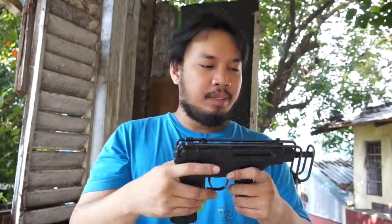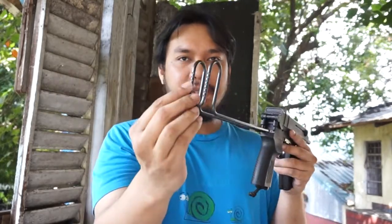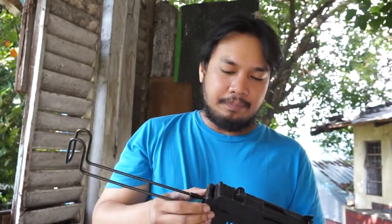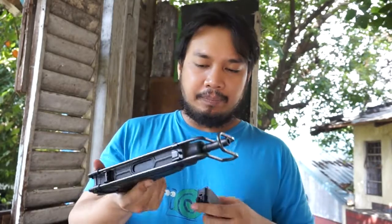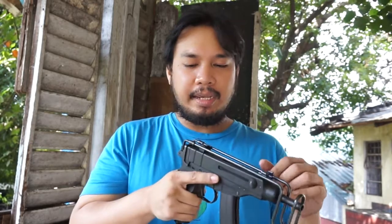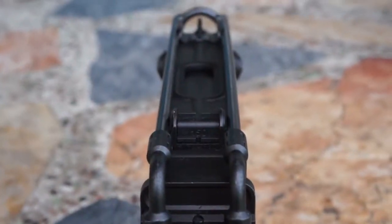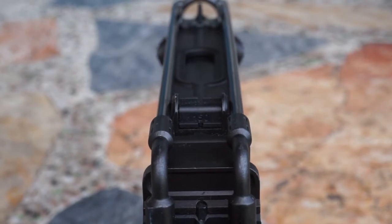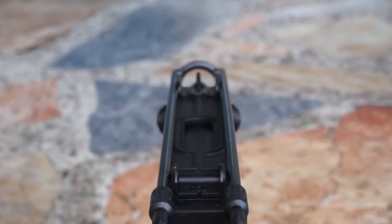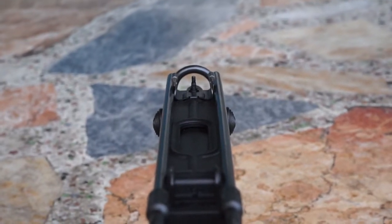Let's look at some of the features. It has a folding stock and the stock has serrations on the back to help you get a good shoulder on it. As you can see it's kind of awkward because I'm huge and the gun is so tiny. It uses either small 20-round magazines or big 40-round magazines. The gun has a small U-shaped notch on the rear sight graduated for 150 meters and 75 meters.